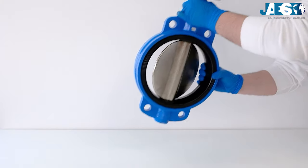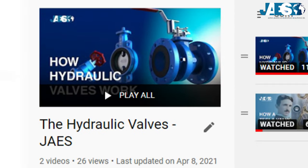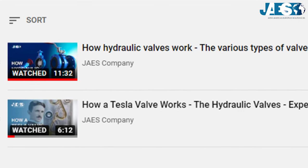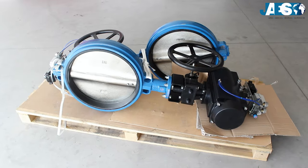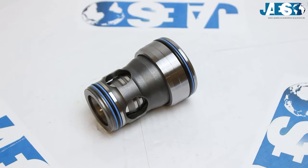In this video, we'll explain how butterfly valves work. Watching videos in our playlist, you'll find out all types of valves around you. For over 10 years, Jaha's company has been providing industrial spare parts and offers every type of valve from leading producers.